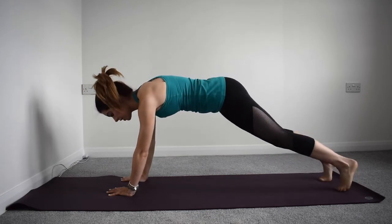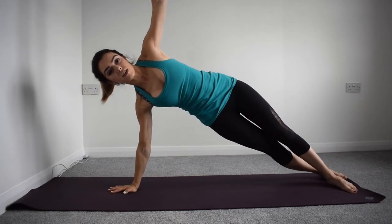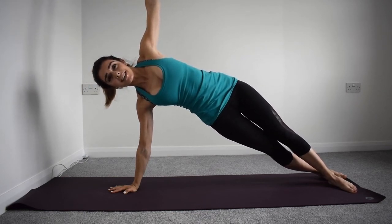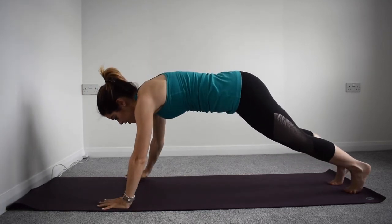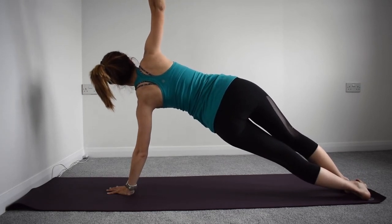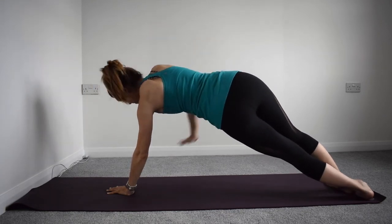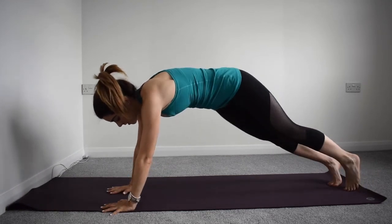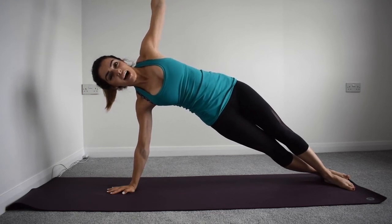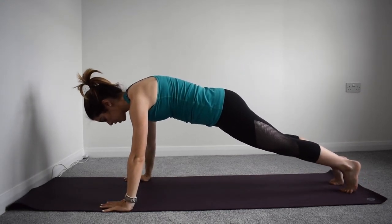Come back to centre, hold it strong, move the other hand to the centre and twist away — lengthen tall through this arm and keep pushing, really lift up through this side. Breathing in, breathing out, come back to centre. Let's do that again — rotate and grow tall, open your chest up to the ceiling, strong through your shoulder, and back to centre. Last one — hand to centre, rotate, create length, and really lift that lower hip up from the mat. Come back to centre and stay here strong a little bit longer.